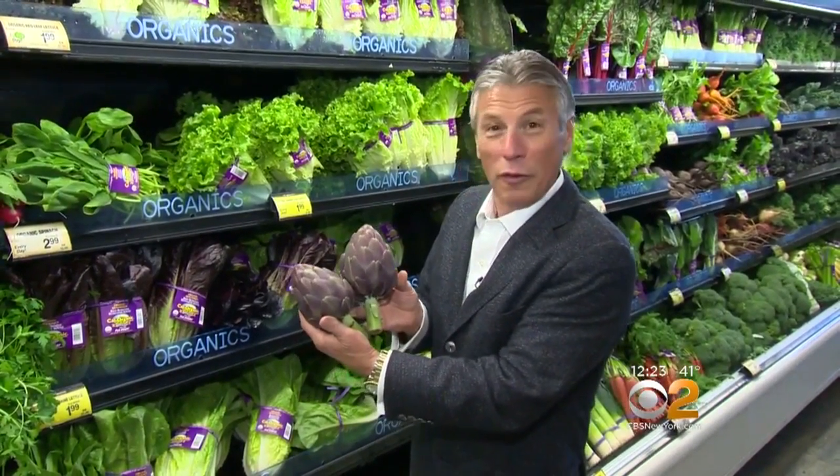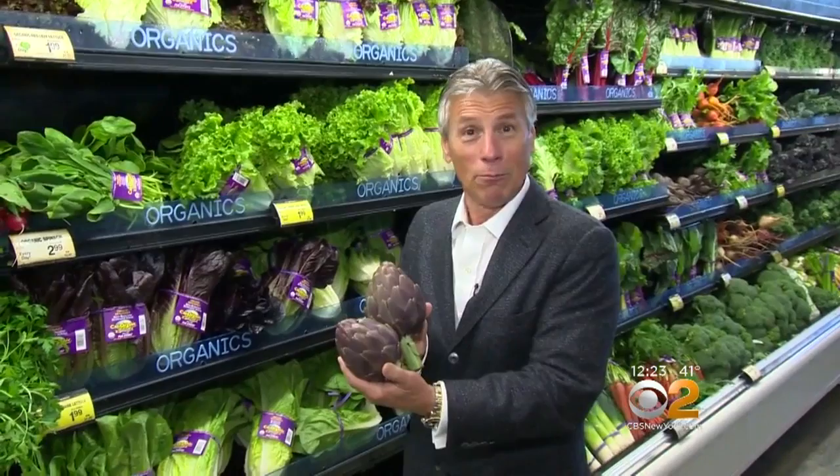But don't these look absolutely beautiful? Purple artichokes, mixed with the green artichokes or anything.